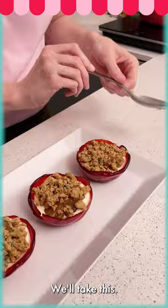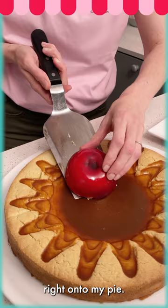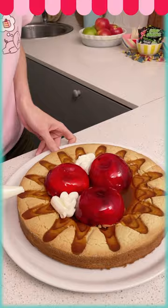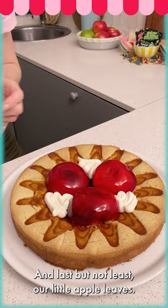I'm going to place my apple on top and then just glide it right into my pie. Now we're going to add a little bit of whipped cream, and last but not least our little apple leaves — I'm using some mint, but you can use whatever herbs you have.